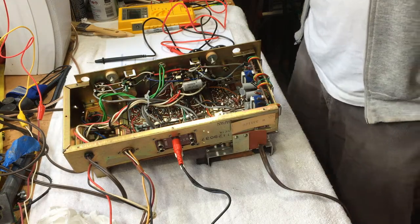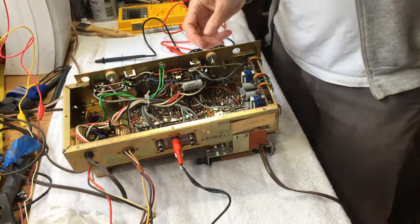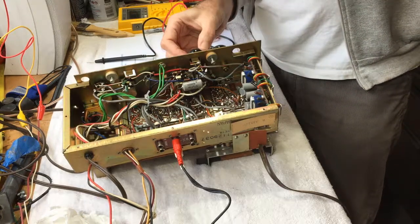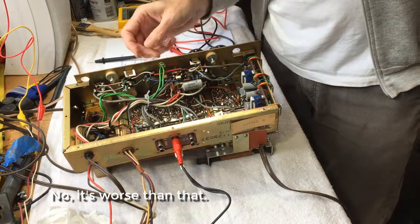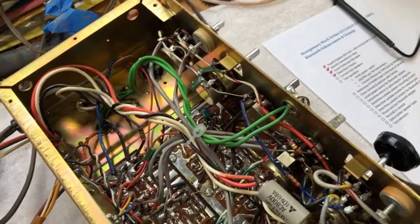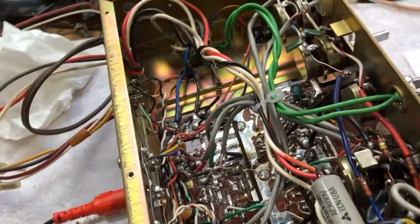I've got an audio source hooked up - just my iPad into the tape input - and it's still working okay, same as before. The volume knob is still a little noisy, but we can fix that. These other knobs are kind of stiff. I'm going to go ahead and clean those now with some Deoxit; fortunately it's pretty easy to get at them.